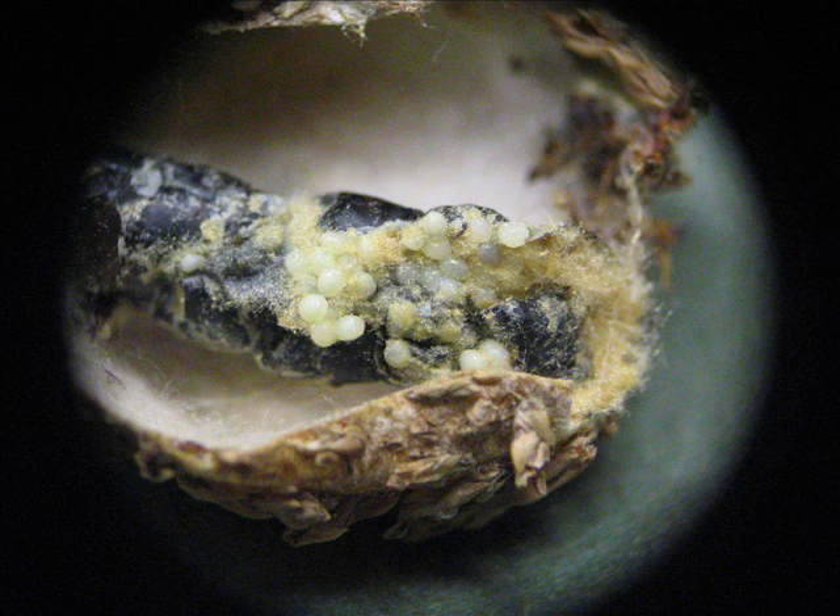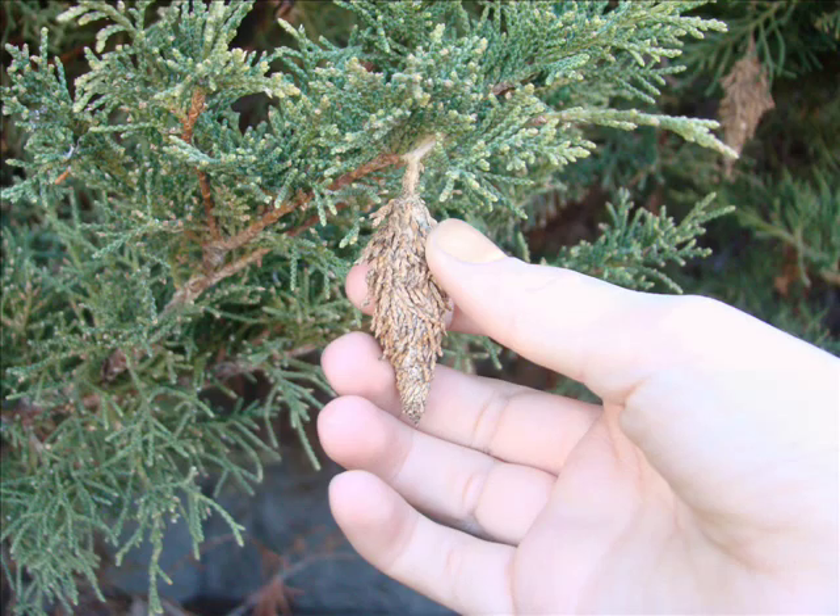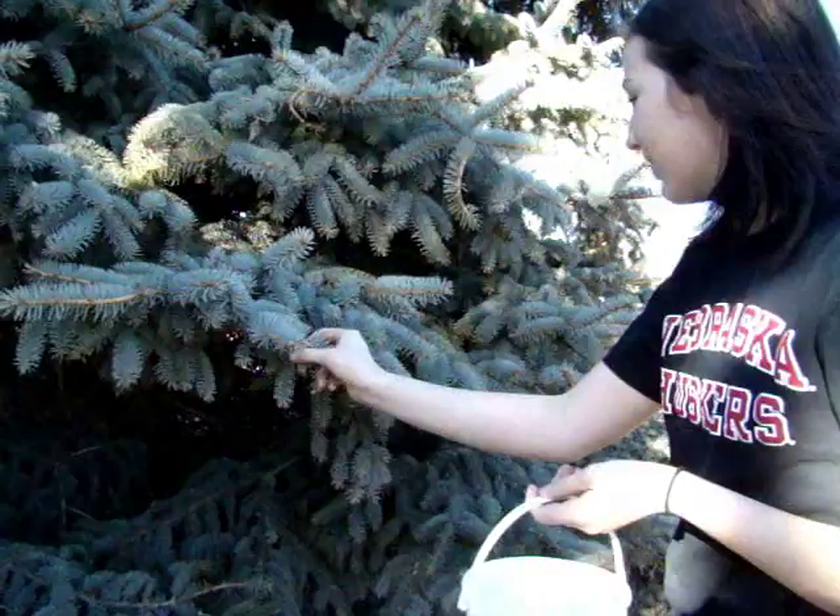Each overwintering bag contains as many as 300 to 1,000 eggs. Winter and early spring are good times to look for bagworm bags. Removing the bags before the end of May can help reduce their summer populations.